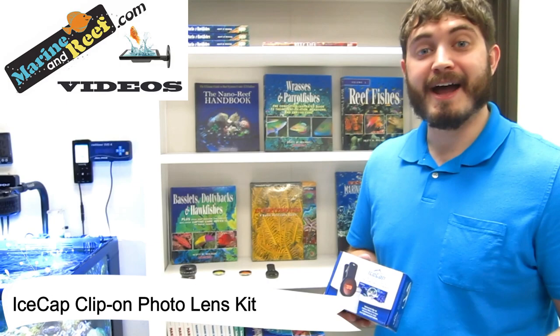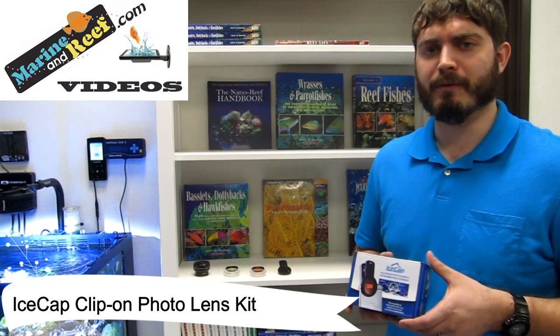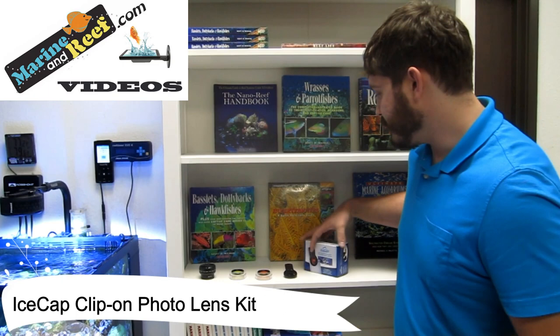Hello everybody, this is Jaren from MarineandReef.com. Today we're highlighting the Ice Cap Coral Blue Lens. Now what this lens kit is designed to do is, if you've ever tried to take pictures of your aquarium, you may have noticed that often times they come out very blue — it just doesn't look like how the aquarium looks in real life.